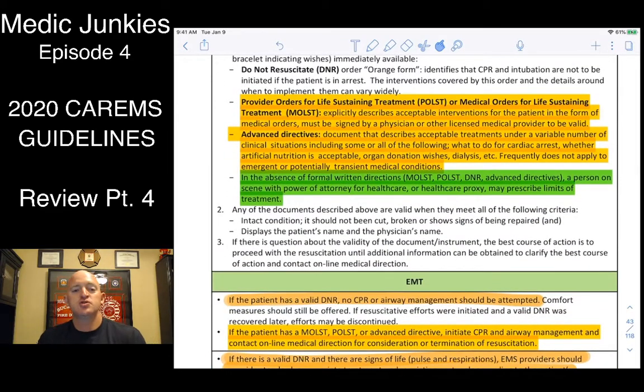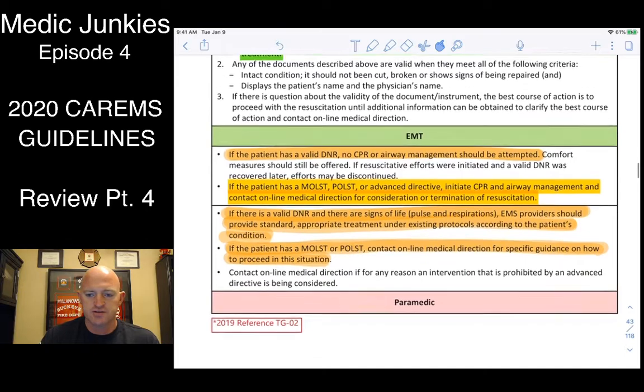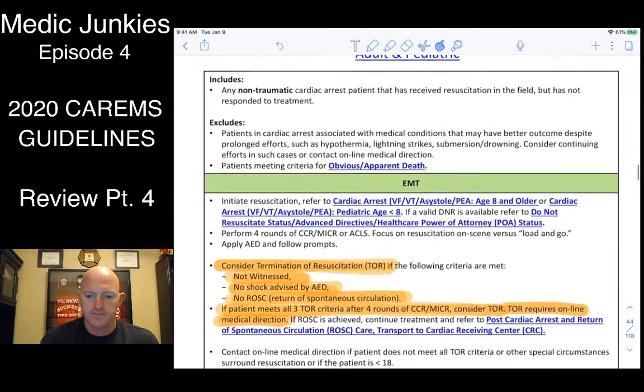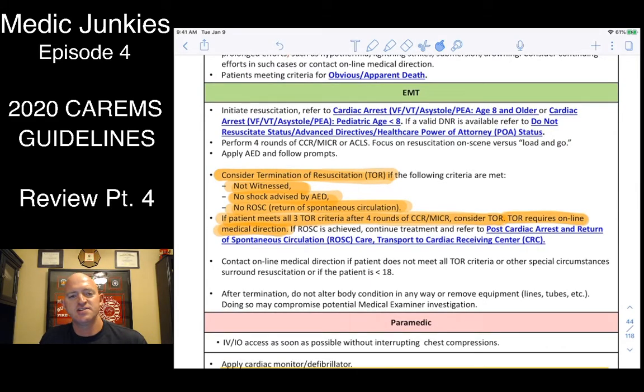For DNRs: if there's no DNR present but they say they have one, don't touch the patient for two minutes — go help the family find it. If you can't find it in two minutes, go back to BLS CPR and then ALS. No CPR for the first two minutes while searching. If someone claims power of attorney, they must provide documentation signed by the patient, signed by them, and witnessed. Call medical direction to confirm legitimacy.